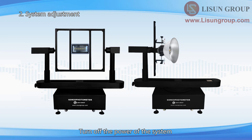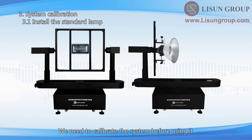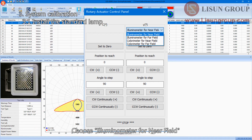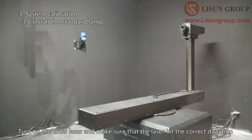Turn off the power of the system and clean up the room. The equipment can be covered to avoid dust when cleaning. We need to calibrate the system before using it. First, calibrate the photo detector. Choose Illuminometer for near field, rotate the gamma angle to zero degrees, then turn on the cross laser and make sure the laser hits the correct direction.